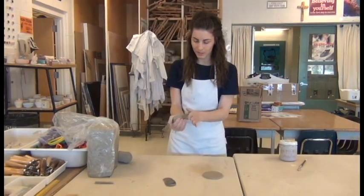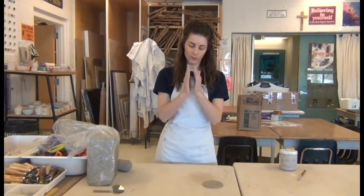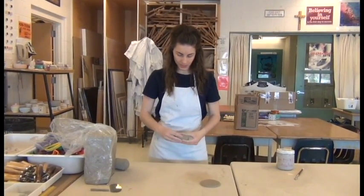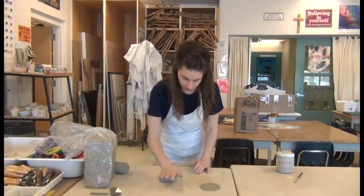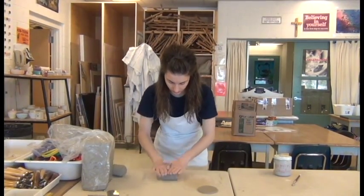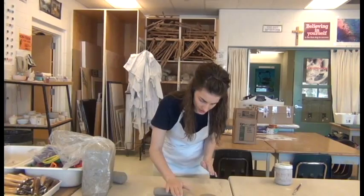Start out with a little handful of clay. Begin by rolling it into more of a large cylinder between your hands. Once you've got the shape started, you can transfer it to the table. Using your whole hand, spread your fingers out as you're rolling. When it gets long enough, you can add your second hand. The point of rolling these coils is you want them to be as round as possible.